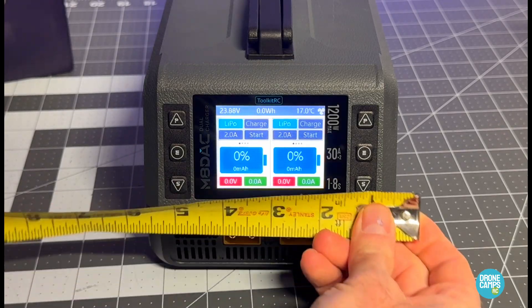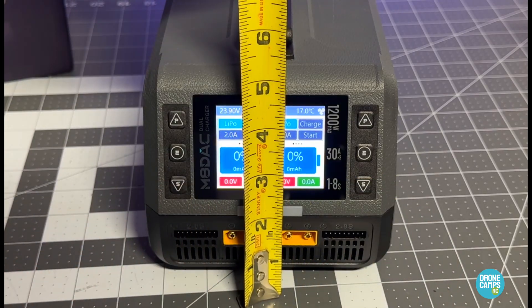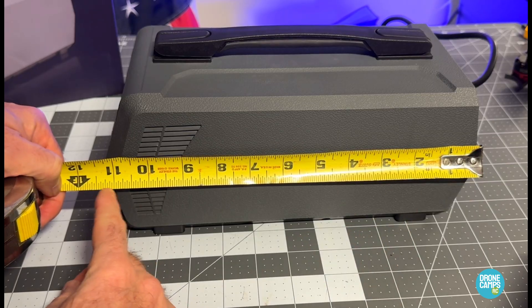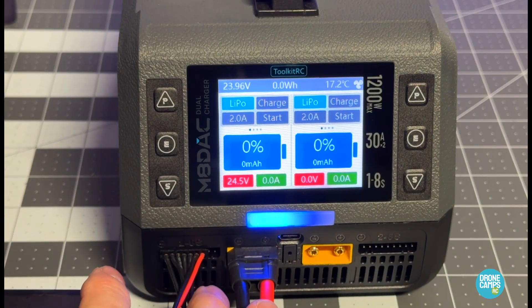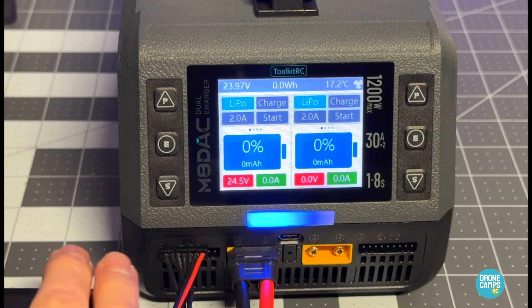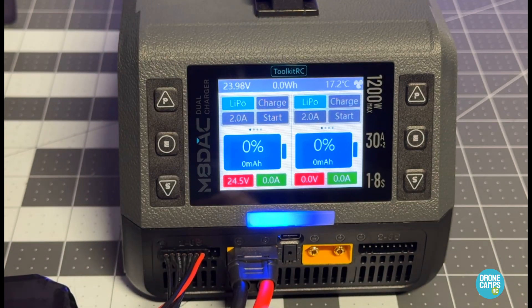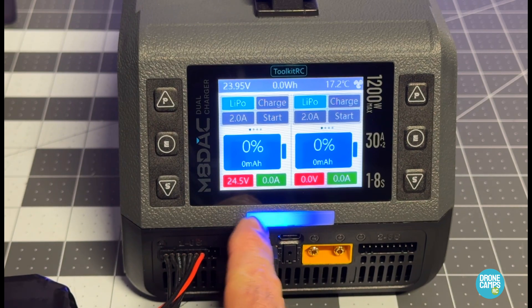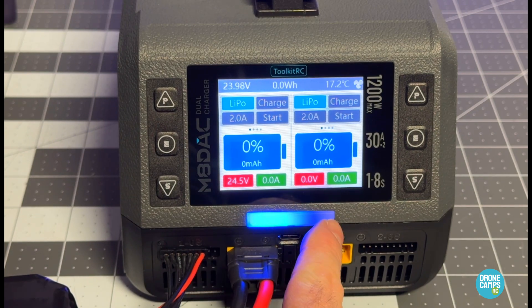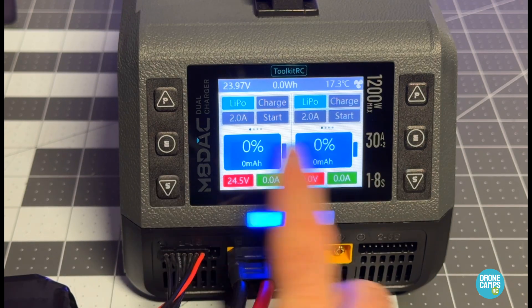The dimensions across the front are about five and a half inches, it's about five inches tall, and from the side it's about eleven and a half inches long. I have a 6S 5000 series pack here that we can use to set up for the charger. You can see there's an LED across the front — I have a blue status on the left-hand side and nothing lit on the right.